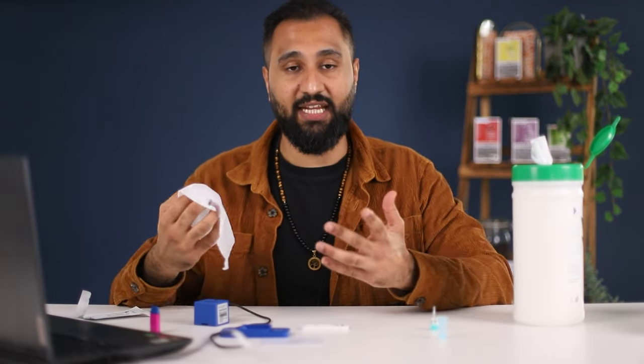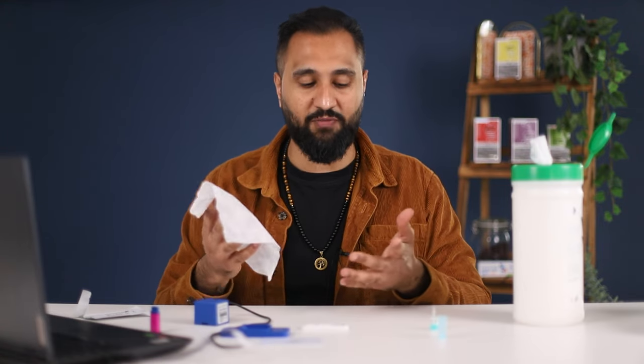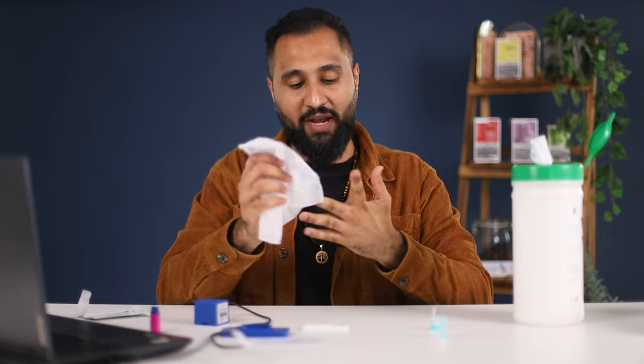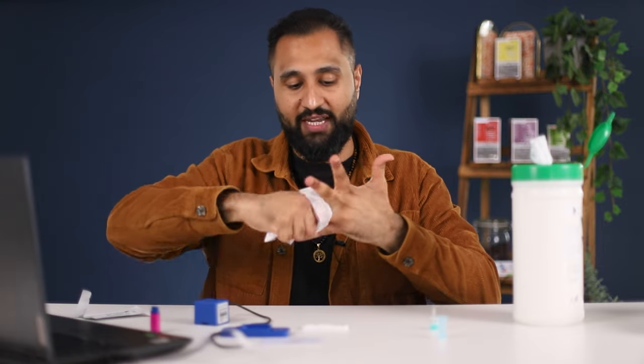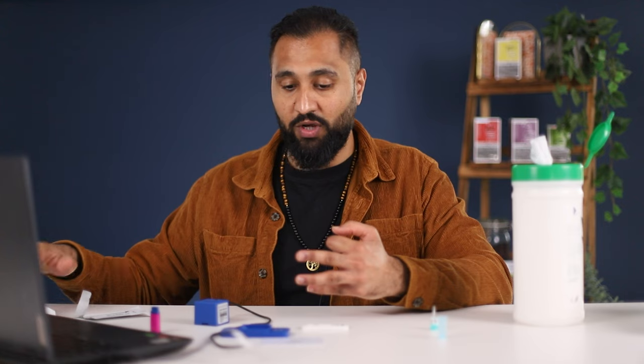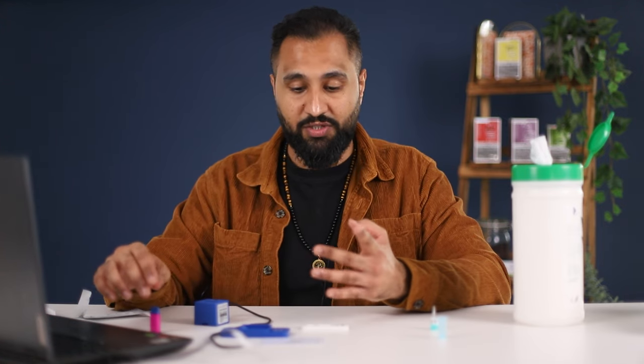The next step is to clean the hand. I'm going to perform the test on myself. Normally if I was performing the test on someone else I would be wearing gloves for my own safety, but because I'm doing it on myself I'm not going to wear gloves for the purpose of this video. I want to wipe the hands down to make sure there are no germs or bacteria. When we perform the test we normally aim for the middle or ring finger, puncturing on the side of the finger, and always make sure you've got tissue ready because we're going to wipe the first droplet of blood.